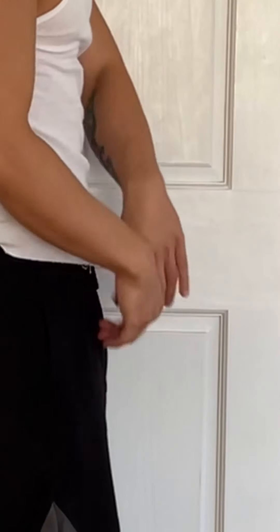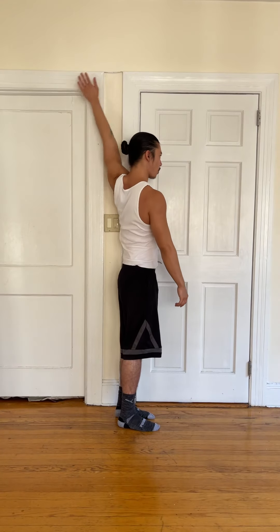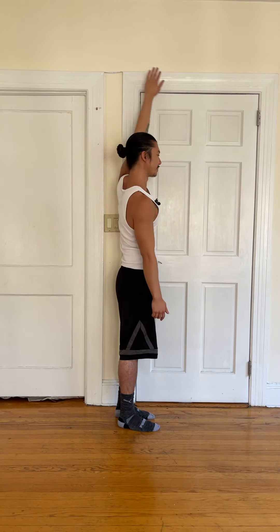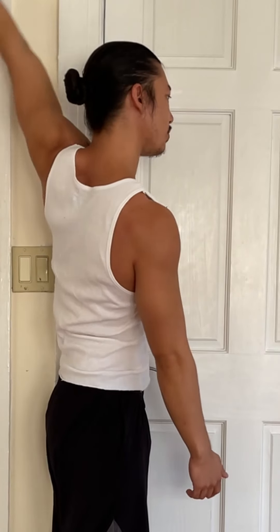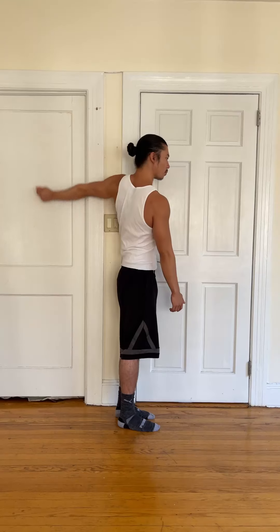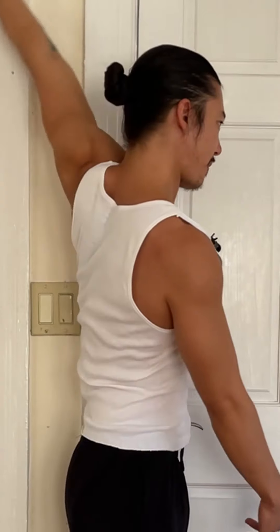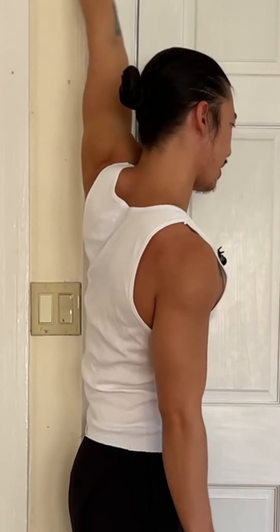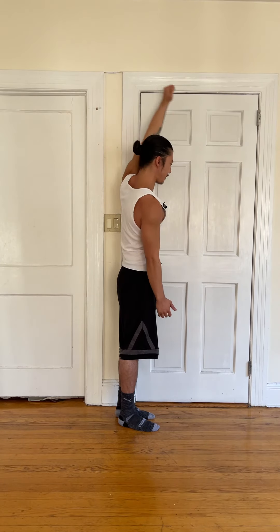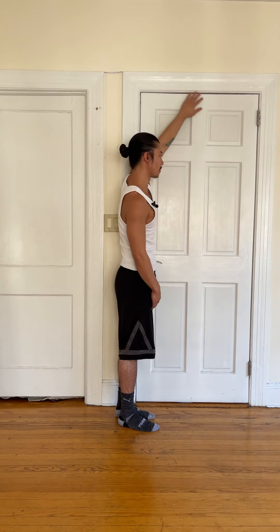We'll switch sides, turning around. Starting with the circles — remember, palm facing the wall. Nice and wide, nice big circles. Make sure we're breathing. Hopefully you guys are following along and you're not just watching me.